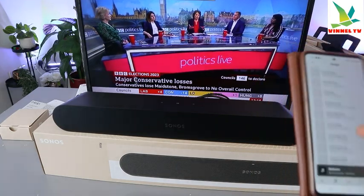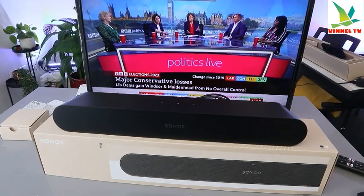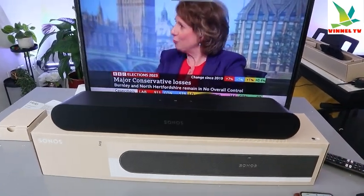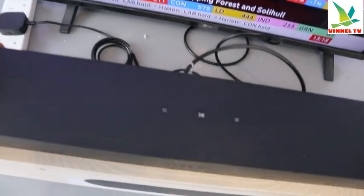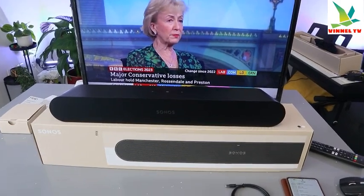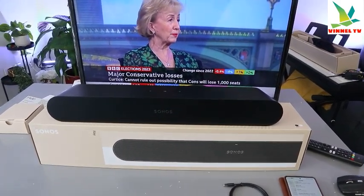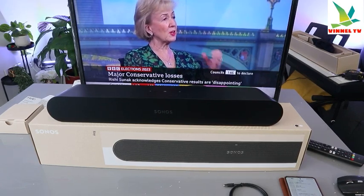So guys, this is a nice soundbar. This is how to hook it up so you can do many things — listen to music or listen to your TV — via optical cable. If you're happy with this tutorial, please consider subscribing to help the channel. This is the Sonos Ray soundbar — very nice, economical, and powerful. Thank you and stay blessed.